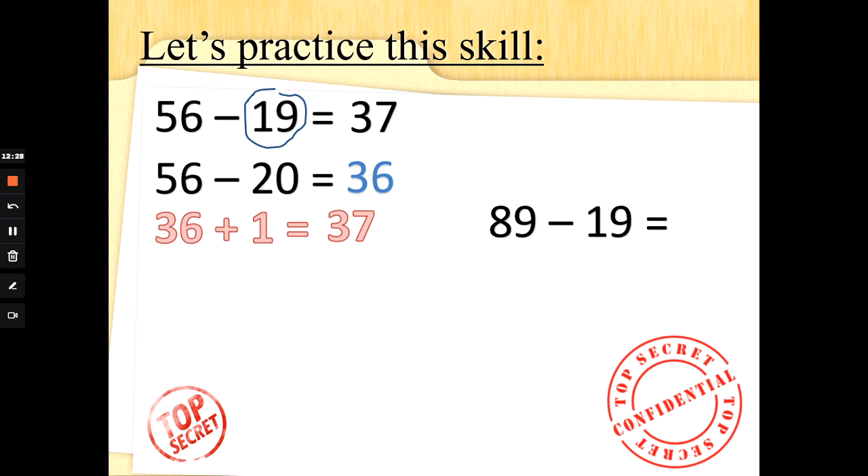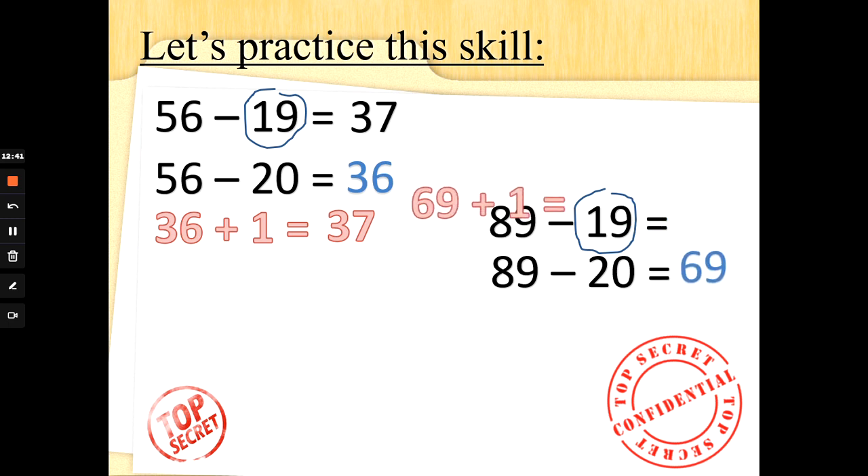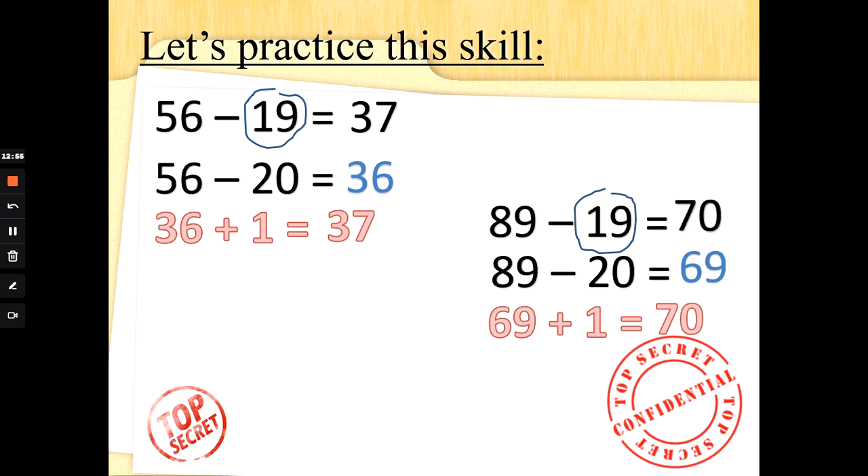What about 89 take away 19? It's easier to do 89 take away 20. Two fingers up: 89, 79, 69. We were only supposed to take away 19 though, so we need to put one back. We're not adding 10, we're adding 1. 69 add 1 is 70. So 89 take away 19 is 70. Some harder arithmetic questions will need this kind of working out, special agents. But don't worry, we're in this together. Leave me a like if you'll be tuning in next time. See you next time, bye-bye.